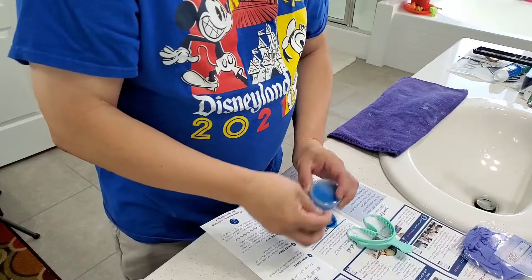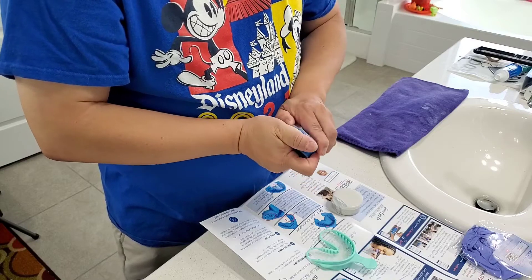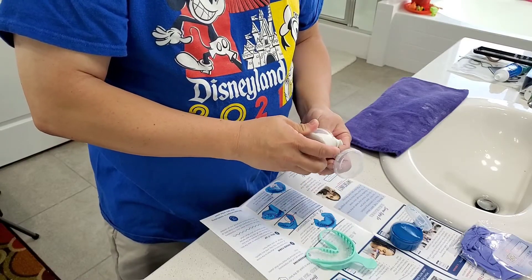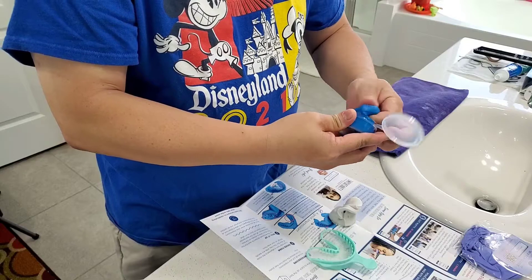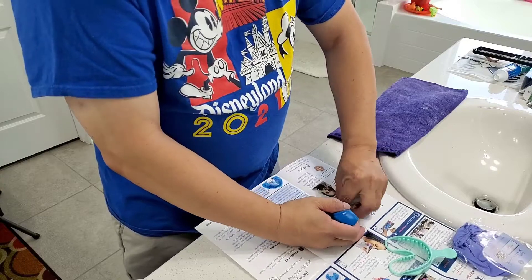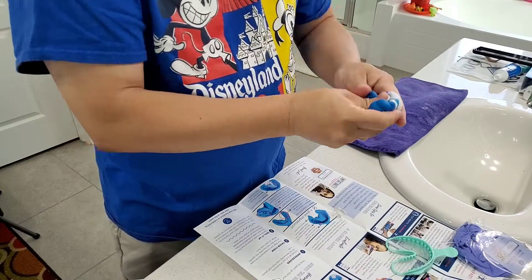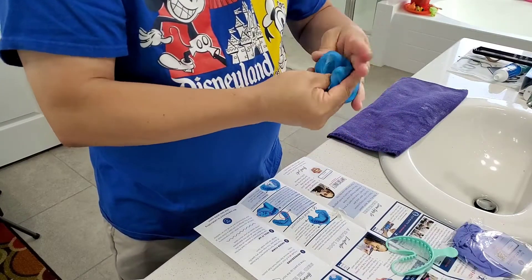You mix the two putties together for one minute, slice it in half, then take each half and put the top and bottom onto the mold tray to get your dental impression. Pick up the white and the blue — be careful not to let it stick to the paper. Squish it all together until it's one even blue color with no white showing.